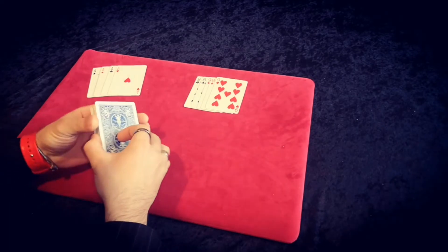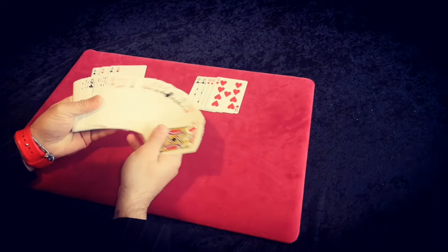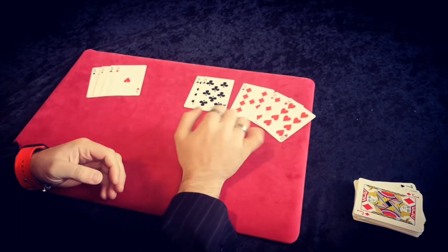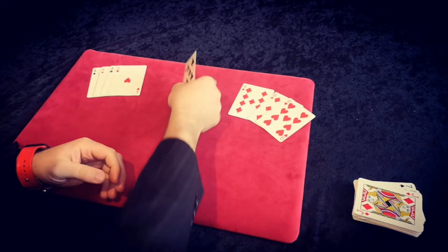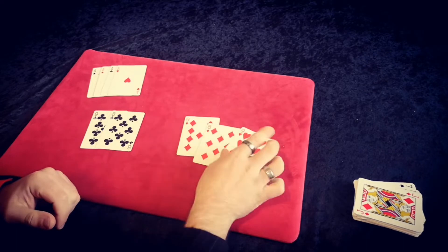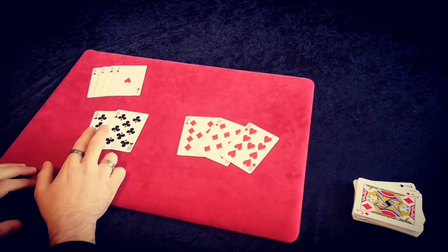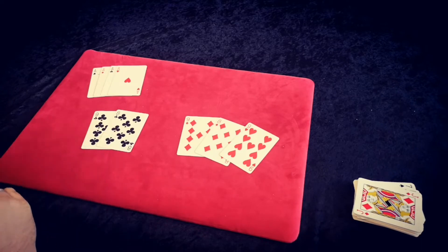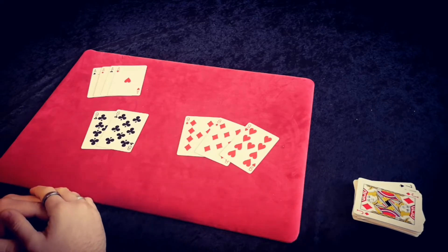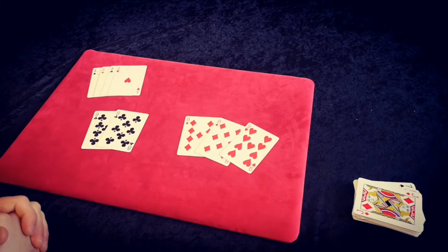So what you'll need to do is remove from the pack of cards two red nines, a red eight, a black eight and a black nine. Make sure you've got a black eight and a black nine — it doesn't have to be the same suit. You could have the nine of spades and the eight of clubs, or vice versa. Just get the two red nines and a red eight and you're ready to set the trick up.